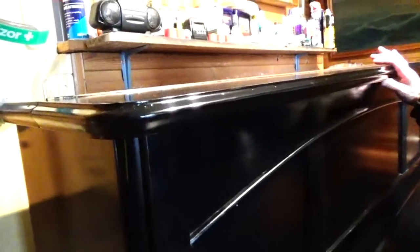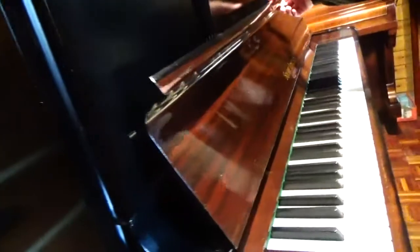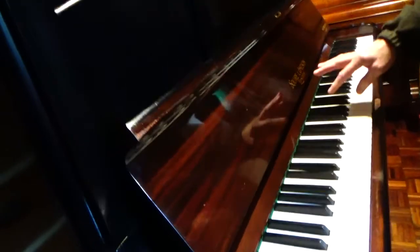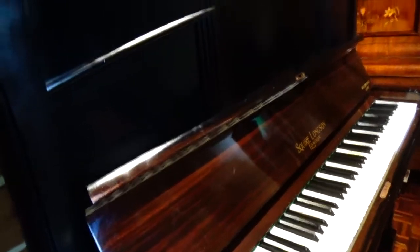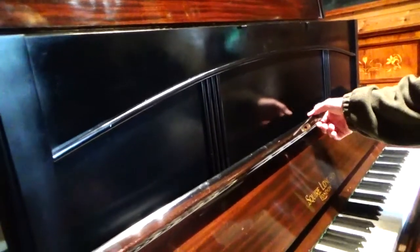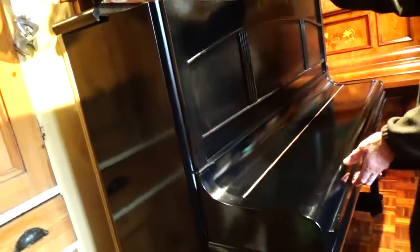If you like gloss black pianos, this is one. But I haven't sprayed the inside lids, because the mahogany finish wasn't degraded, so I left the inside of the lids as the original French polished mahogany. Plus, if I had sprayed the inside of the lids, the Squire and Lawson logo would have disappeared. So only the exterior of this piano has been sprayed gloss black, and the music rest as well.